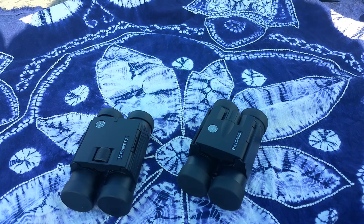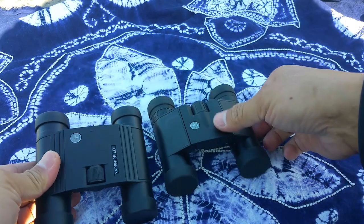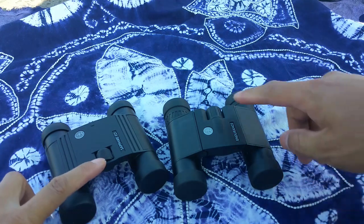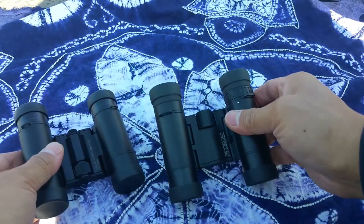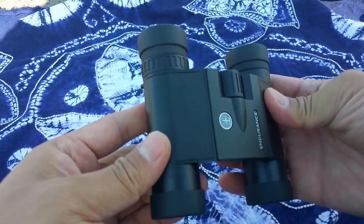The left one is called the Sapphire ED, which means ED binoculars. The right one is called the Endurance, which means you can use it for many years. The center focus is here on one and here on the other. The diopter adjustment is in different positions on each — different design.